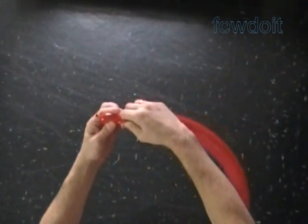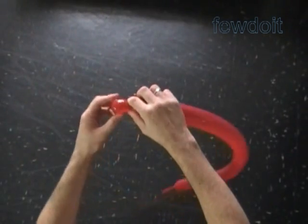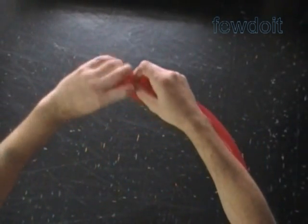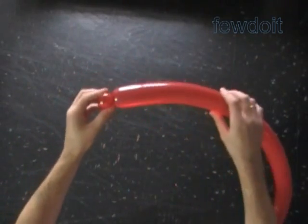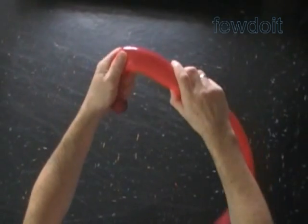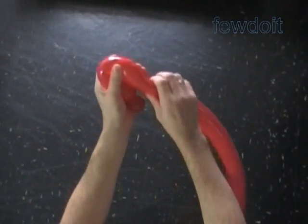Inflate a red balloon leaving about a three-inch flat tail. Twist the first soft bubble about one inch. Lock both ends of the first bubble in one lock twist. The top and the bottom of the hat I work in the same fashion as in the previously published instruction — the lollipop hand fan.